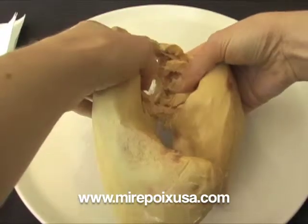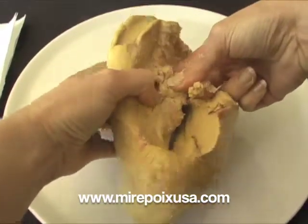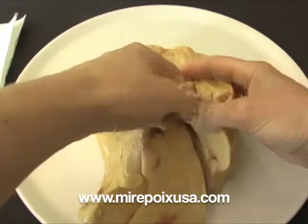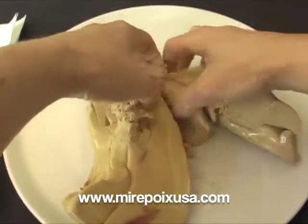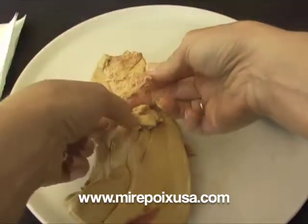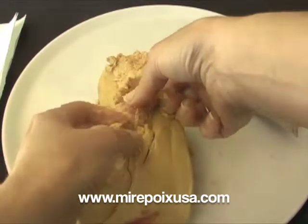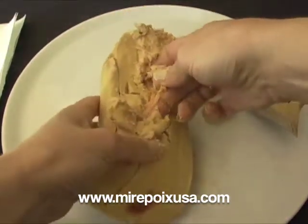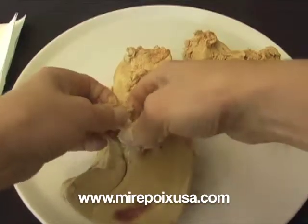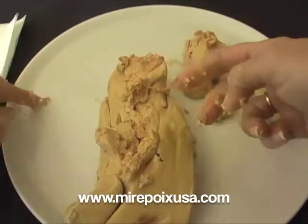The foie gras will break up a little bit in this process. You can see that there are some veins here, and that is what we need to take out. The smaller lobe has less veins. The large lobe has one upside-down Y-shaped vein, and what you do is just try to move away the flesh without breaking it up too much, and follow the vein with your finger, gently pulling the vein out. This is really best done with your fingers, so you can use a knife as needed.